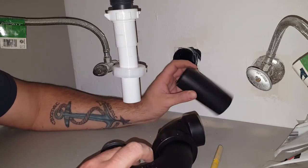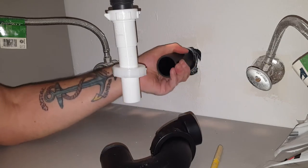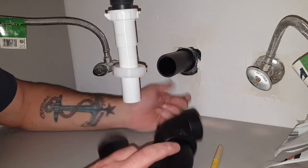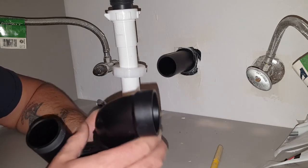Here's the piece we just cut. Let's go ahead and dry fit everything together first and see before we glue, because once you glue it, it's a pain — you have to cut everything apart and might even have to tear into the wall.